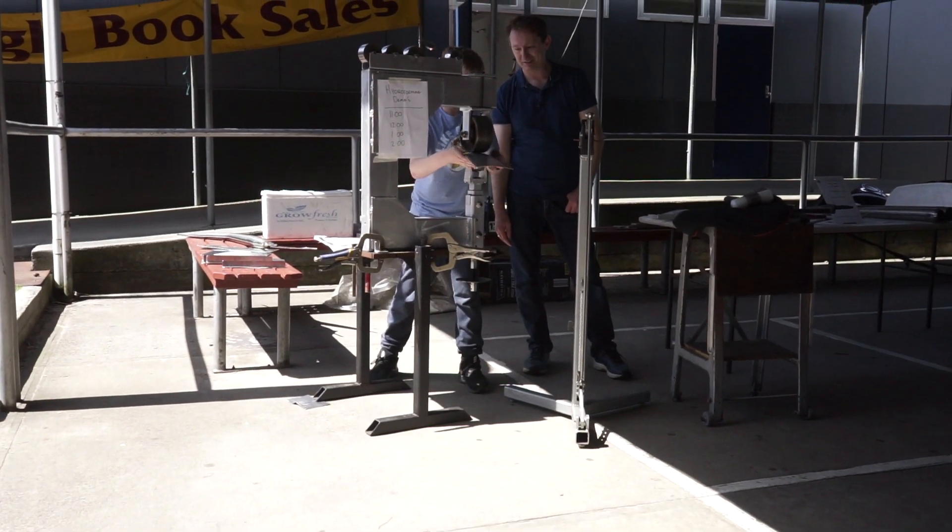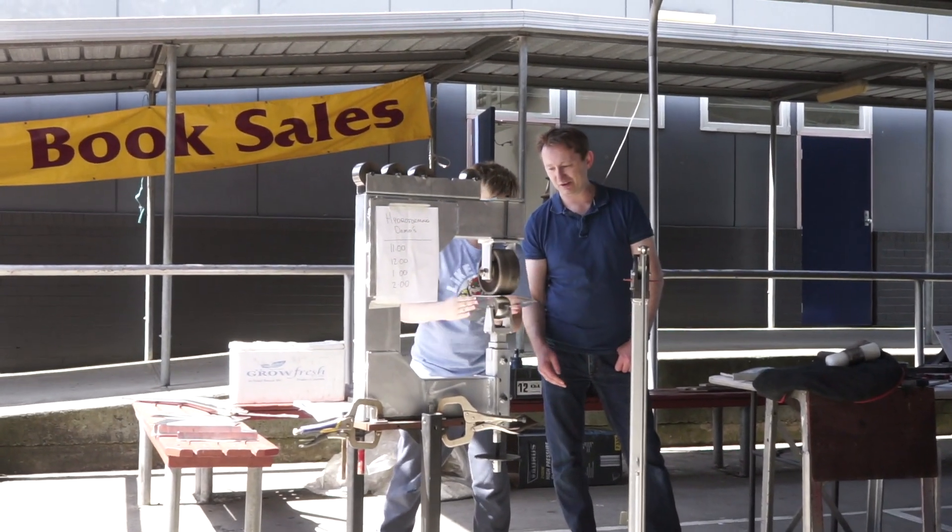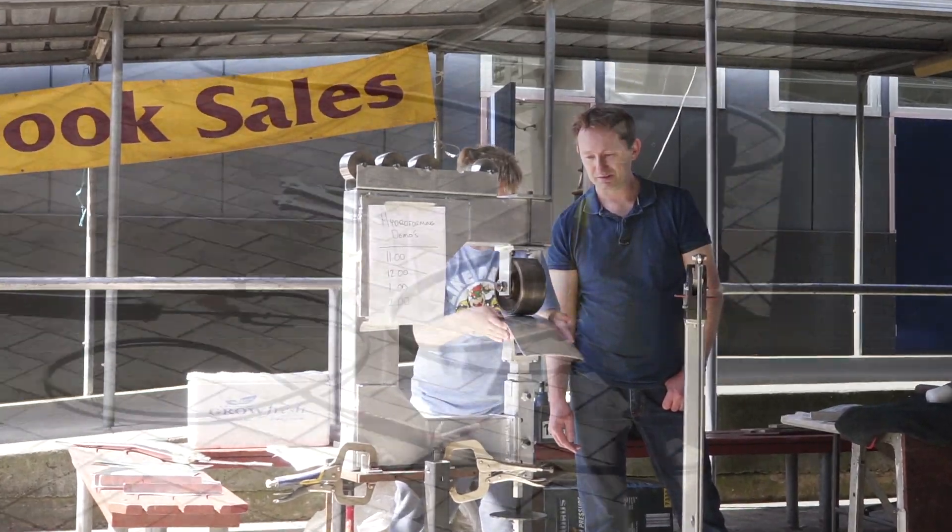Thank you Peter for that excellent demonstration on hydraulic press moulding. I think you'll agree that Peter got an excellent outcome from his initial experiment.